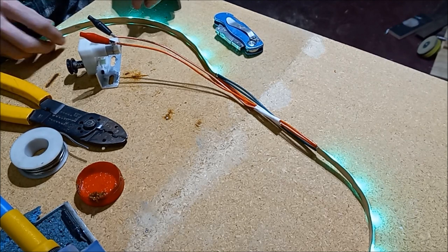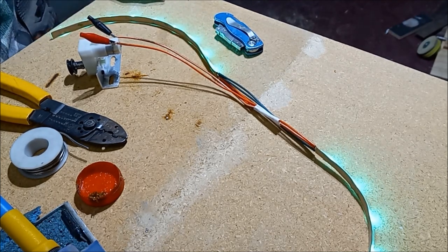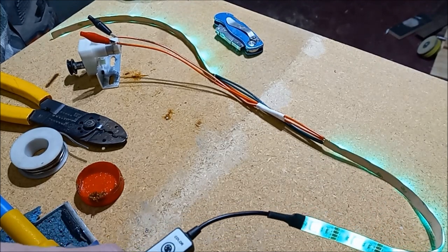All the lights work and the motor's driving. The brightness function actually works as a speed controller.